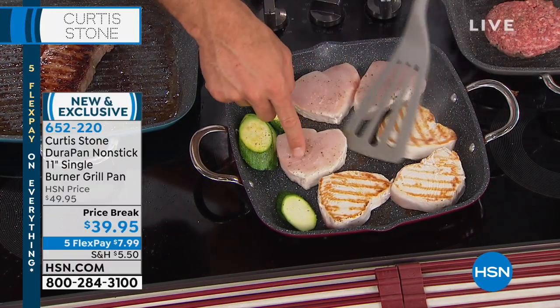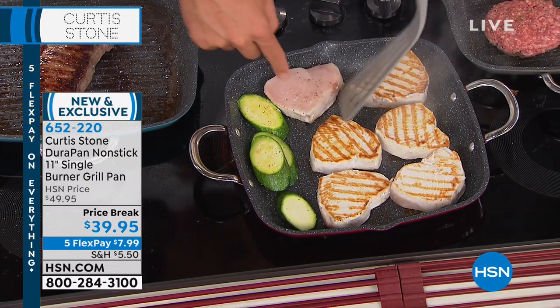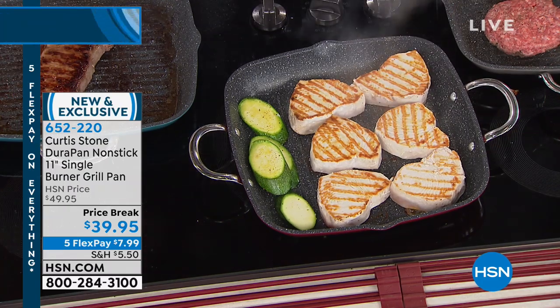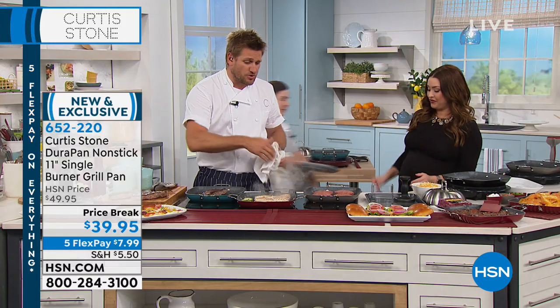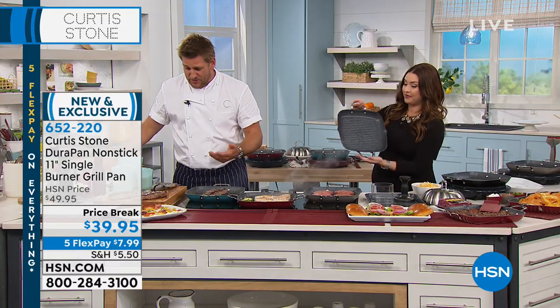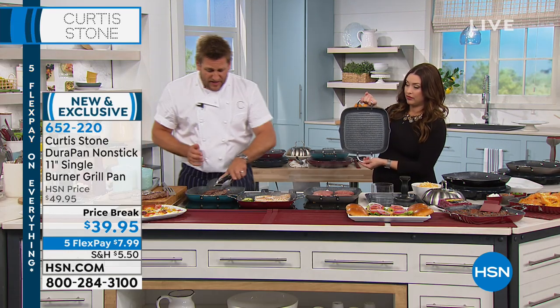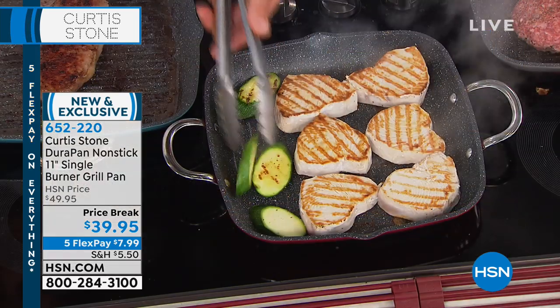Look at the magic of how it's cooked evenly from edge to edge. It's a square pan on a round burner, and normally you don't get that — you have to start moving things around because there's a raw edge that wasn't on the heat. That's because we use the aluminum. I wanted everyone to see the animation — the aluminum will actually conduct that heat really, really beautifully.